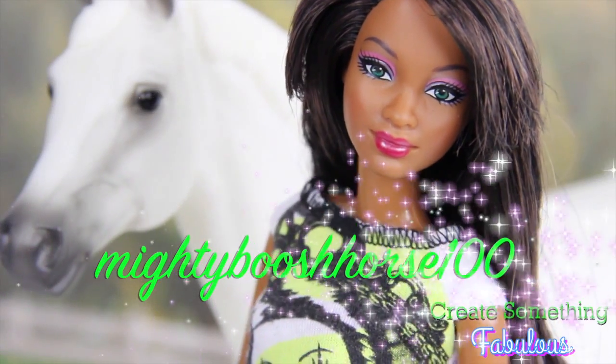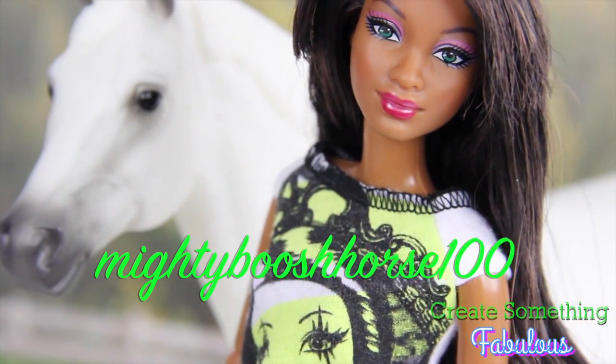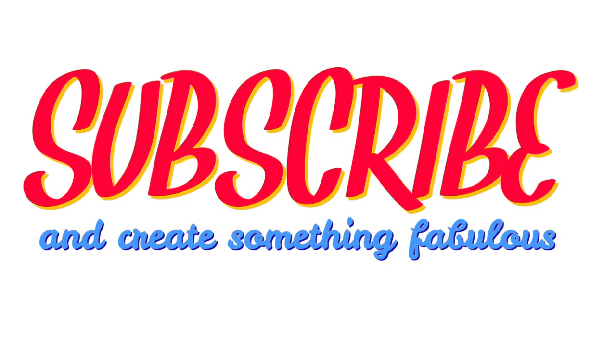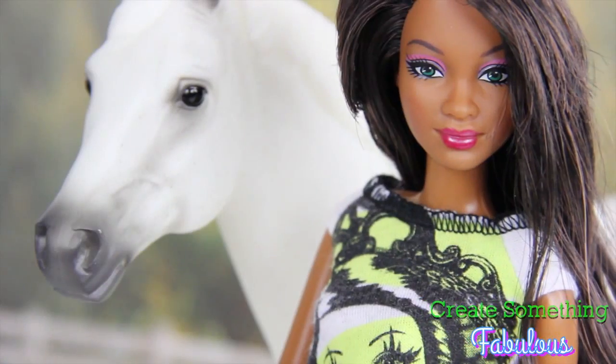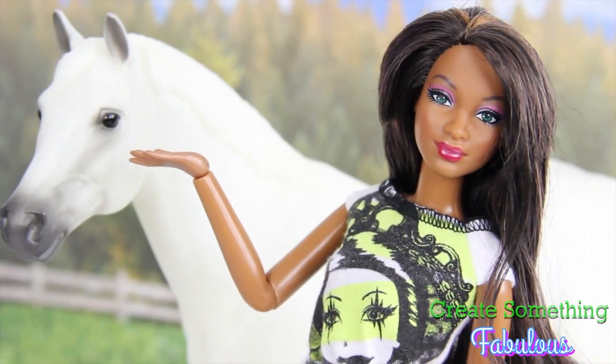We want to give a shout out to Mighty Boosh Horse 100. And be sure to check out my blog, fabsomehorses.blogspot.com for more fabulously awesome horse stuff. See you next time!